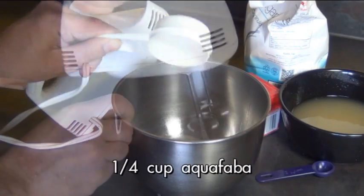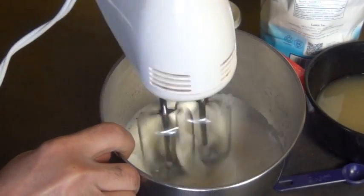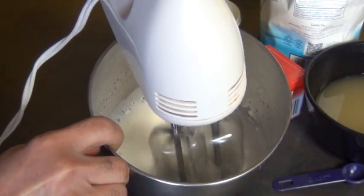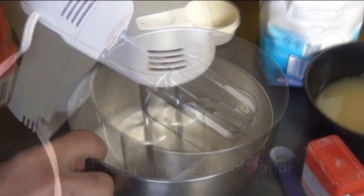Now I'm going to show you how to make the whipped cream. I have a quarter cup of aquafaba and I'm going to start beating it on high speed — after about two minutes this is what it looked like. When it's nice and foamy like this, as an optional ingredient you can add a little bit of cream of tartar. It isn't necessary but it does help stabilize it a little bit.